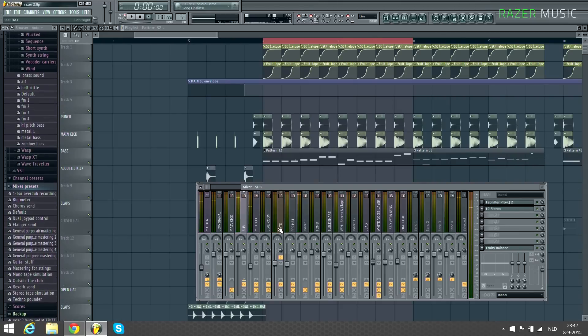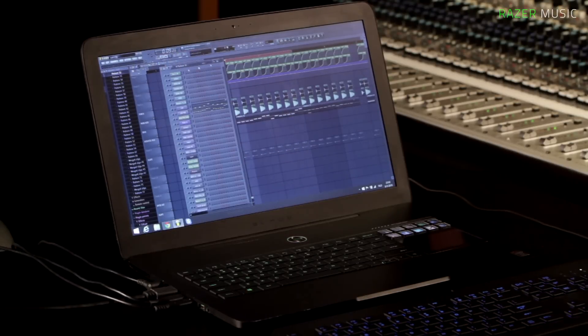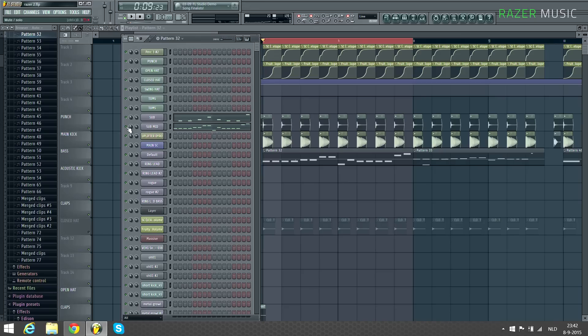And if we turn the side chain back on and play it all together with the kick drum, it will sound like this. And we turn the harmonics off again so you can hear it.